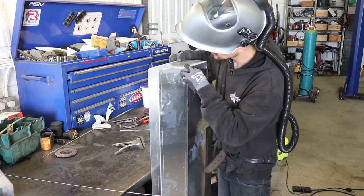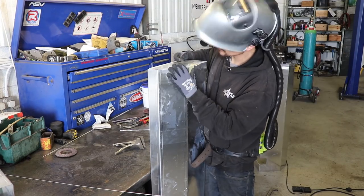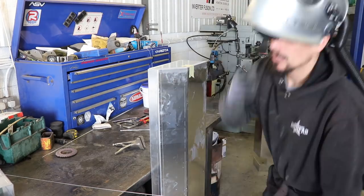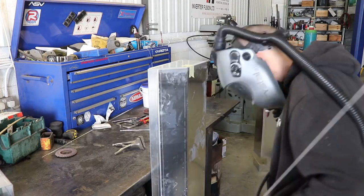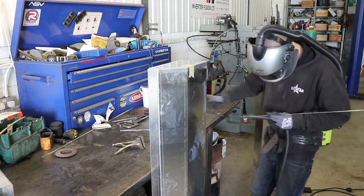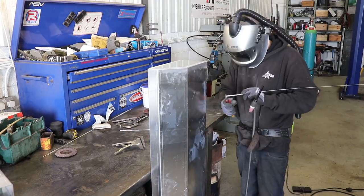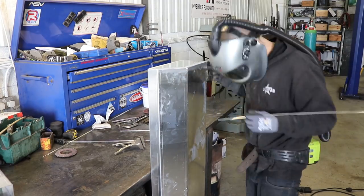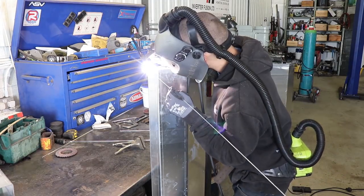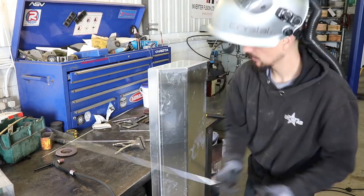Just getting these end pieces tacked up. I'm just using a little bit of masking tape just to hold it in place, and then get a couple of tacks on, get the masking tape off before the heat gets into it and the glue comes off the tape. That's just a little trick for holding something if you have nowhere to hold it - obviously you can't use magnets with aluminium.